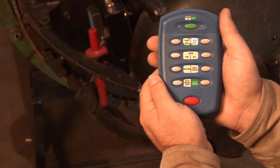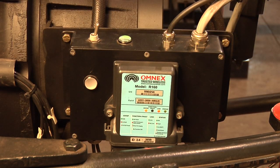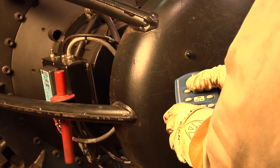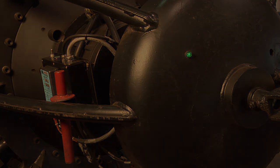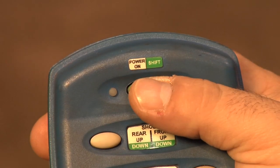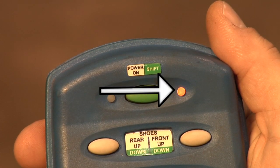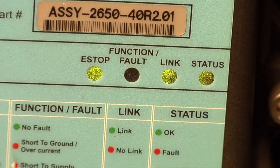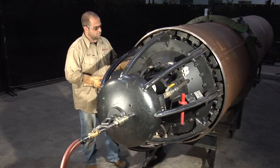Once the clamp is in the pipe and pressurized with air, it's ready for operation. The clamp is operated by the radio frequency remote control. Turn on the RF receiver located on the left side of the nose cone. Be aware that you must power on both the receiver and the remote for the clamp to turn on. Turn on the remote control by pressing the green button. You'll know the receiver and the remote are linked by the flickering light on the remote. The link light on the receiver also flickers. When both lights are flickering, the remote has control of the clamp.